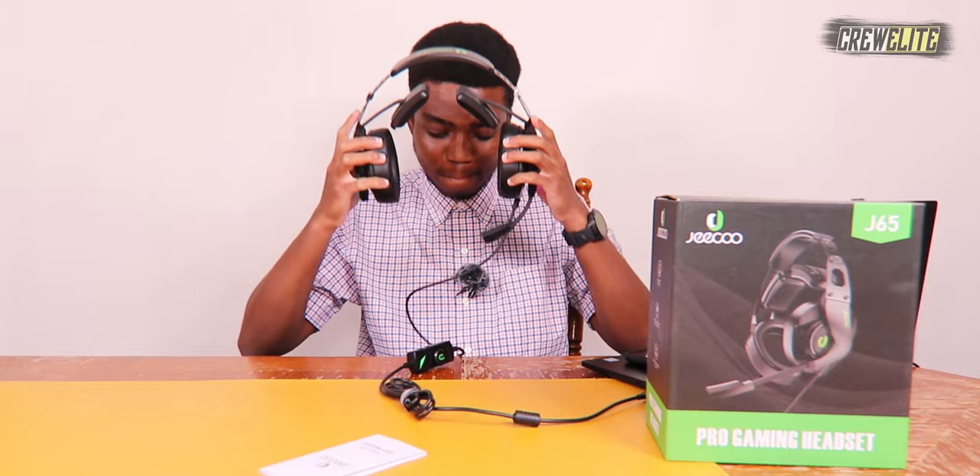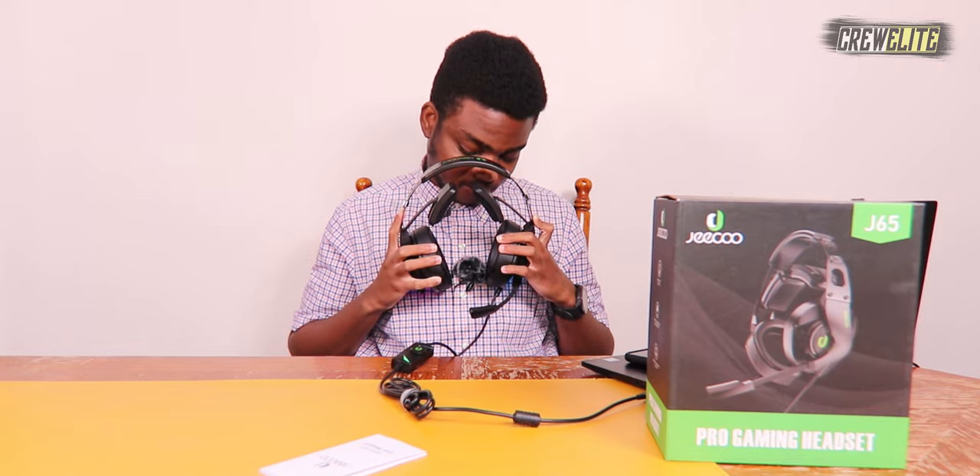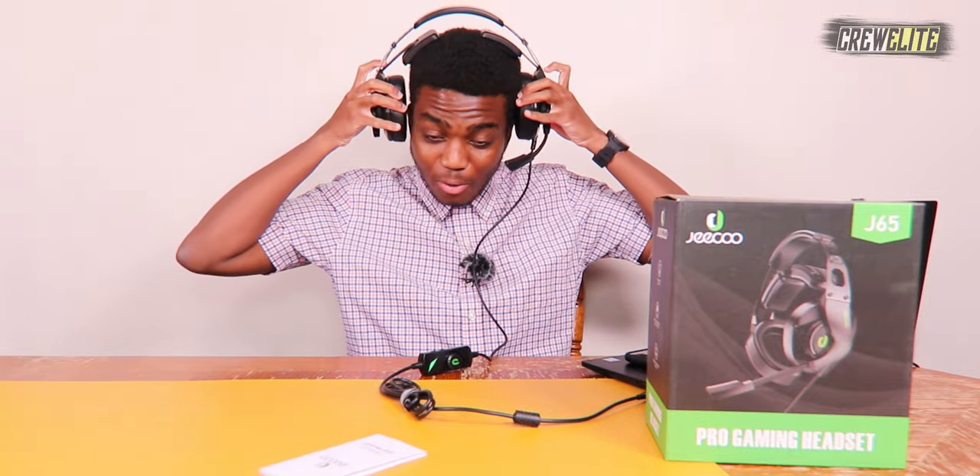I'm actually really impressed with the sound quality. Let me give you guys a sound sample. Yeah, honestly it sounds really good. I'm very impressed with the quality I'm getting.